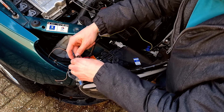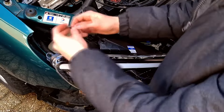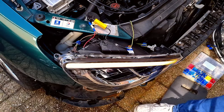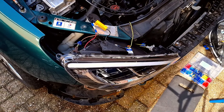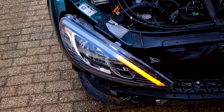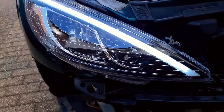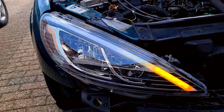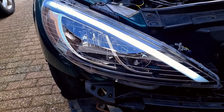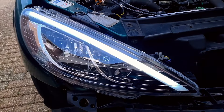There we go. So I asked the seller and I guess this is just how it's supposed to be — the daytime running lights come on in between the turn signal, which I don't really like, but I guess I have no other option. So I'm gonna connect everything, make everything tidy, and then install the other one.